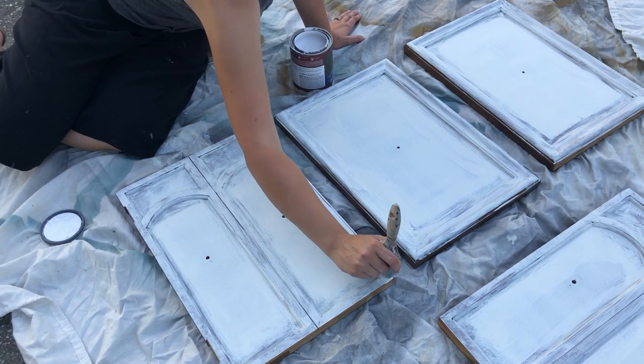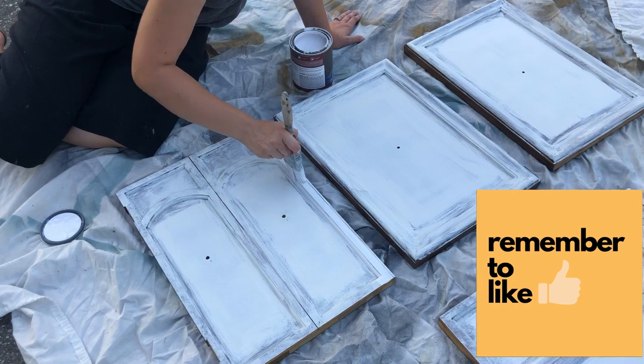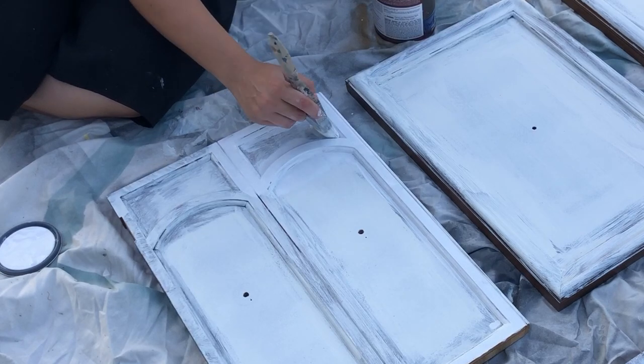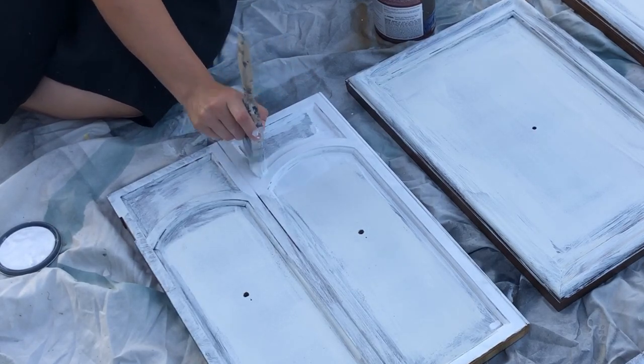I was very careful around the edges of these doors because I don't want paint on the edges where it closes into the cabinet. If I put a bunch of paint on those edges they would probably stick when the doors closed, so I'm just avoiding getting paint there on the sides.